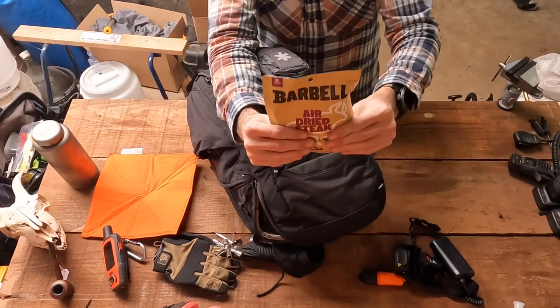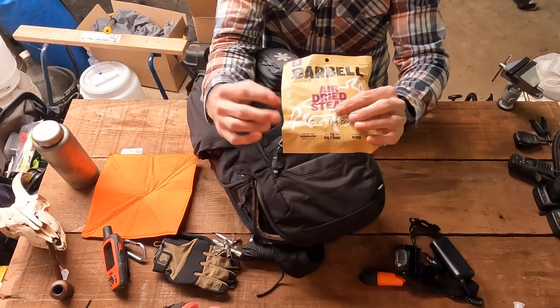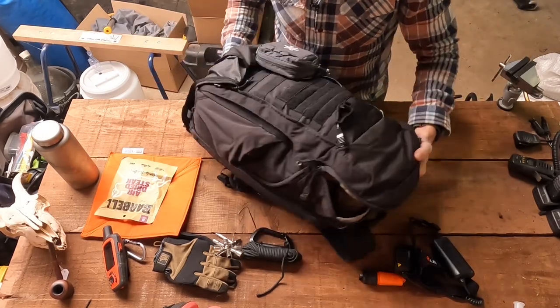Snacks — a little bit of food here. Easy-access food that I can just have in my pocket. I can pull that out of the top and stick it in my pocket. That's just jerky — it doesn't really matter what brand you get. Jerky's great. Try to steer clear of the preservatives and stuff like that.